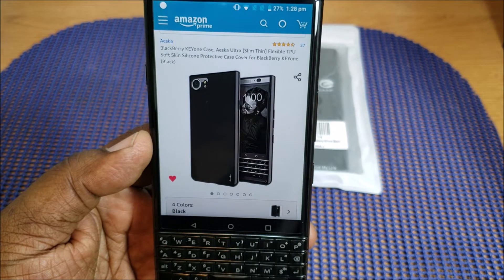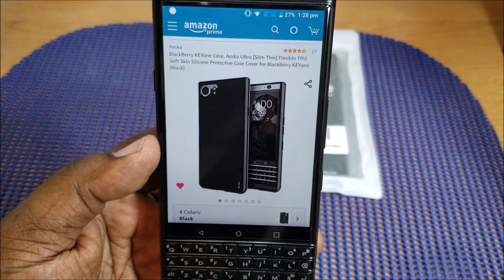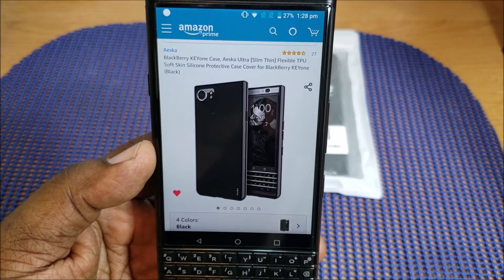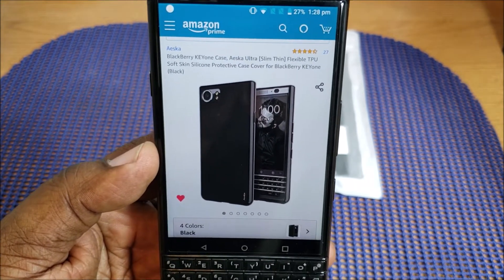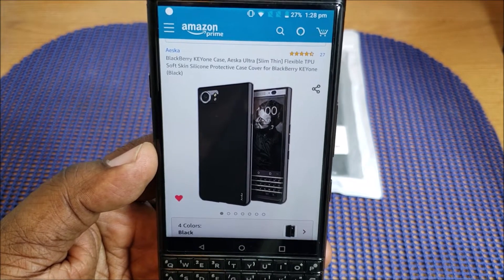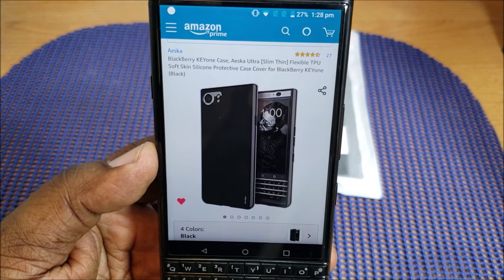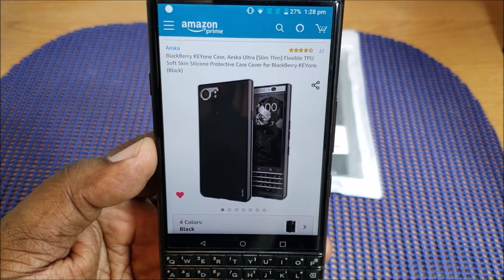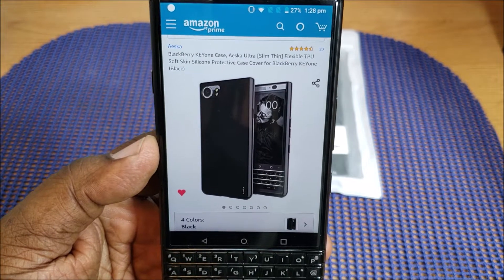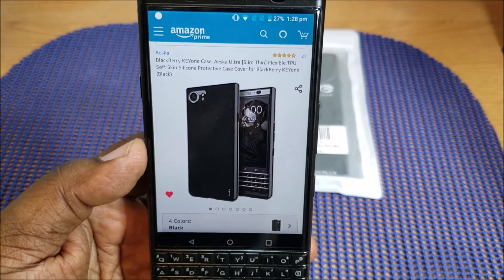What's up guys, Will H Tech Review and I'm back with another video. Today we're going to be taking a look at a case that I picked up for a BlackBerry KeyOne. It's by that company AESKA — not going to try and butcher that name by pronouncing it — but this is the BlackBerry KeyOne Ultra Slim Thin Flexible TPU Soft Skin Silicone Protective Case.